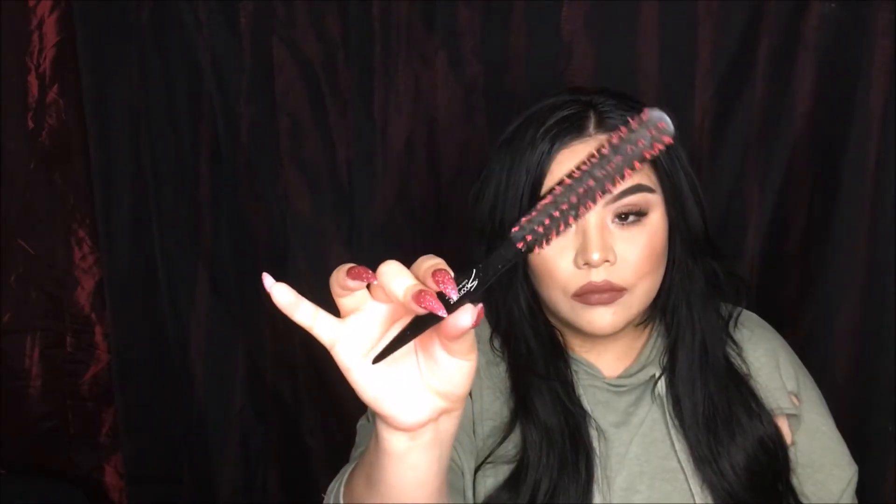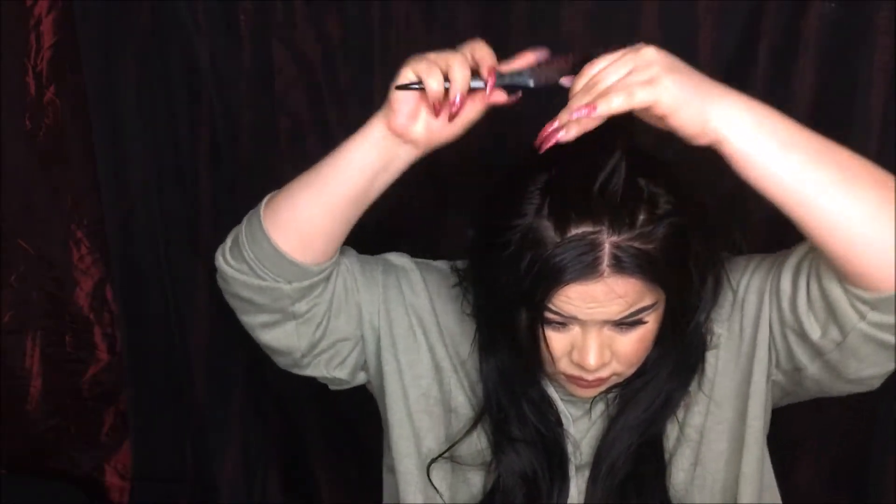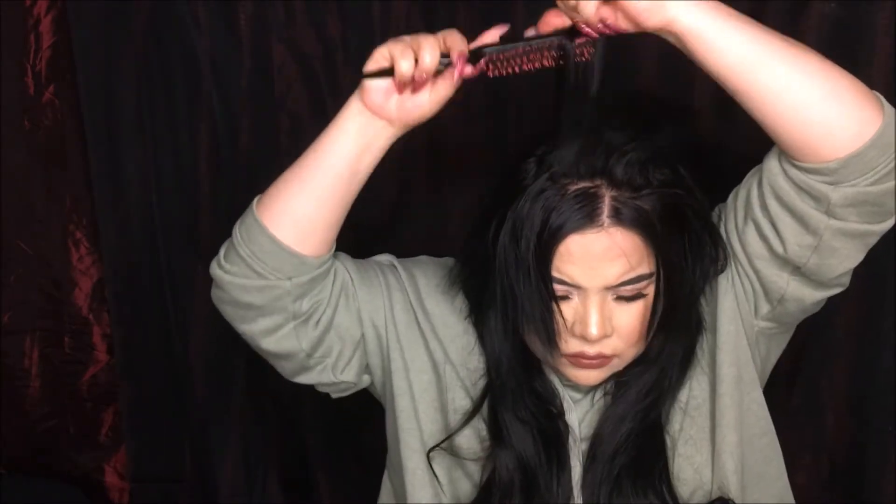I'm going to take my teasing brush and lightly tease up around my hair. Then I'm going to part off sections on my head where I normally backcomb, just to create that width and volume that I love — because I love big hair and long hair, which is why I wear clip-in extensions. So I'm backcombing each section.